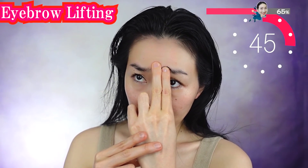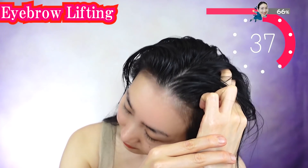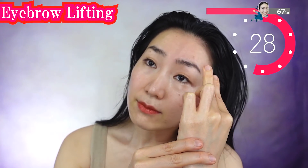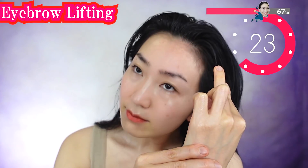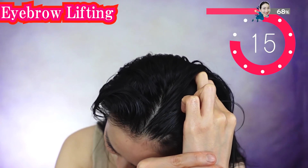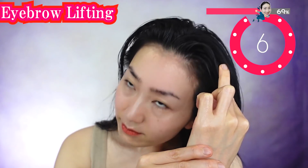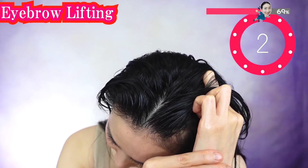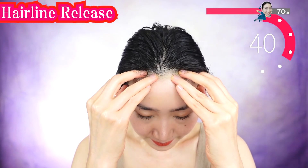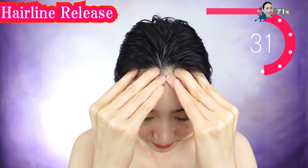Do the other side also, from here. Check out the mirror — you see how it works! Put your elbows on the table and using your fingertips, massage here. Your hairline is very important for lifting your forehead. Do you feel the stiffness? Let's release here and lift your forehead.